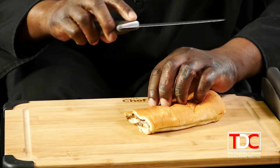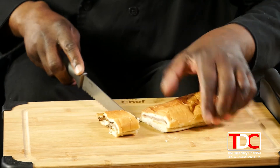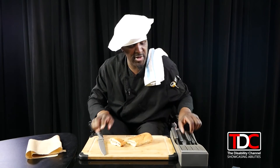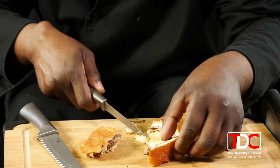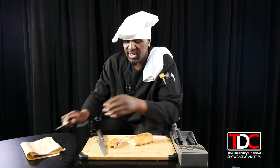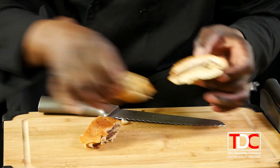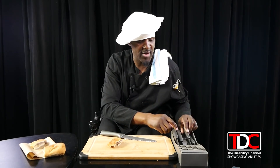You can see the serrated edges cut right in and give you a nice clean cut. If you were to use the steak knife instead, everything just falls out all over the place. But with the serrated knife it cuts clean. That is what we use that knife for.